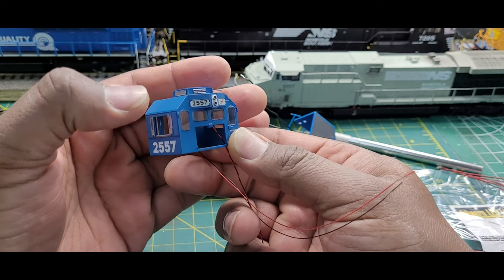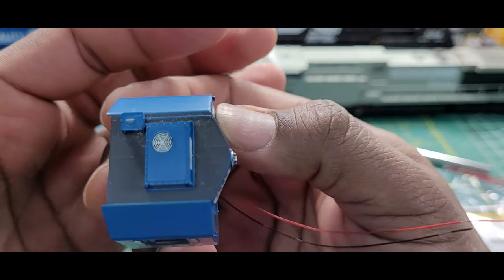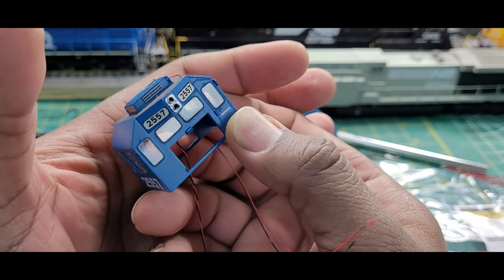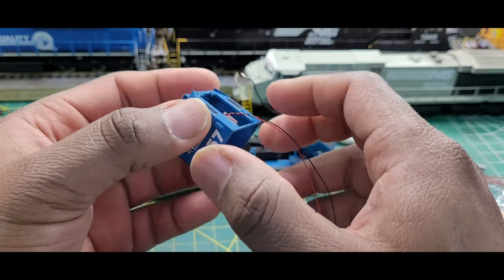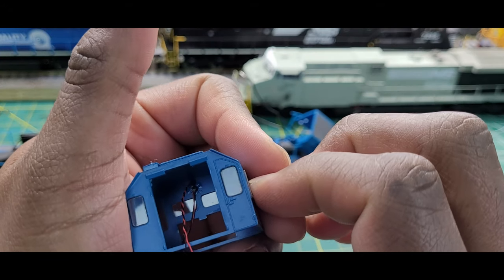Now you can see that the lens LED fits in there just fine. A little closer — you can see it. These are just fine. It's a good product to use in your arsenal. See how it looks inside there — just holding tight.